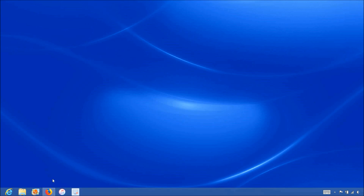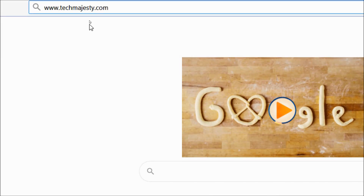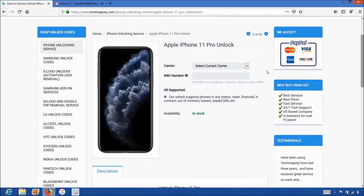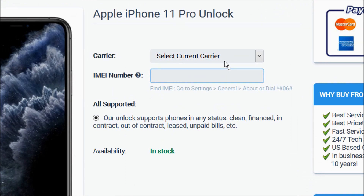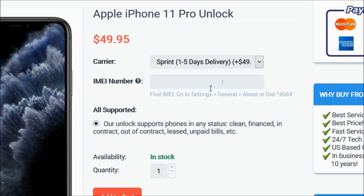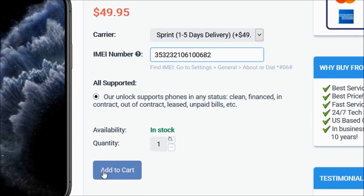Now that we have the IMEI number of the iPhone, we will go on the computer and open the internet browser to go to TechMajesty.com. Once we are on this website, we will place an order to unlock our iPhone. We will choose the iPhone 11 Pro since that's the phone we're unlocking today. Then in the carrier option, you will choose the carrier your iPhone is locked to, such as AT&T, Sprint, Boost Mobile, Virgin Mobile, Verizon, Xfinity Mobile, etc. We will choose Sprint for example. Then you will enter the 15-digit IMEI number that you got in the beginning of the video, click on the add to cart button, and go through the checkout process to complete your order.